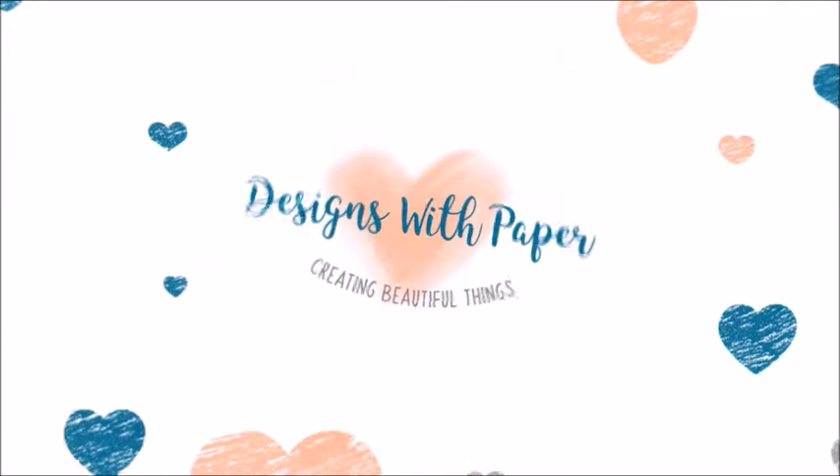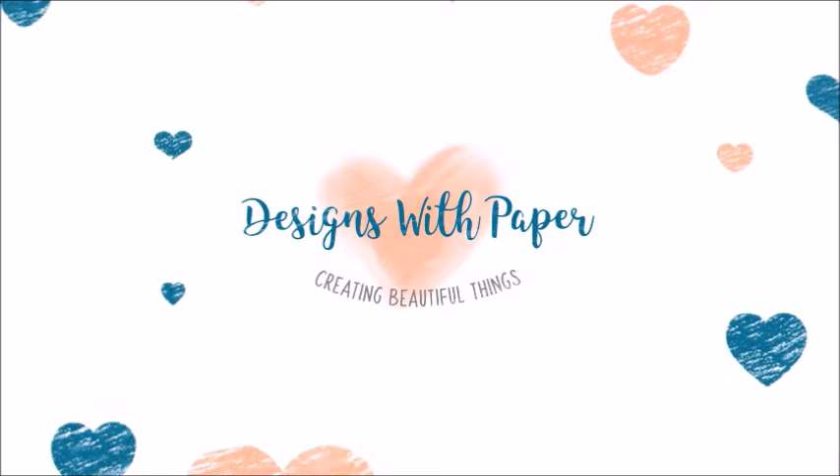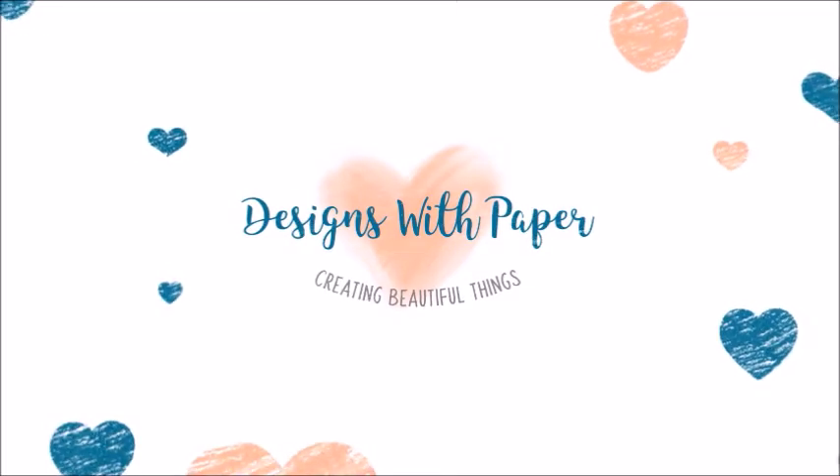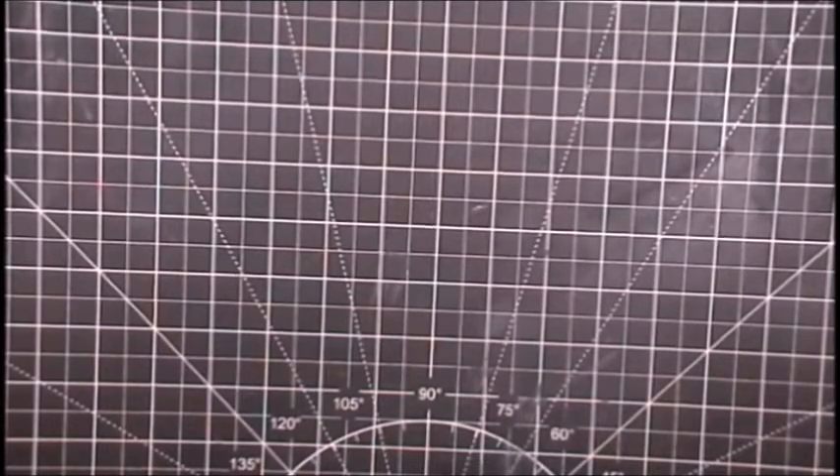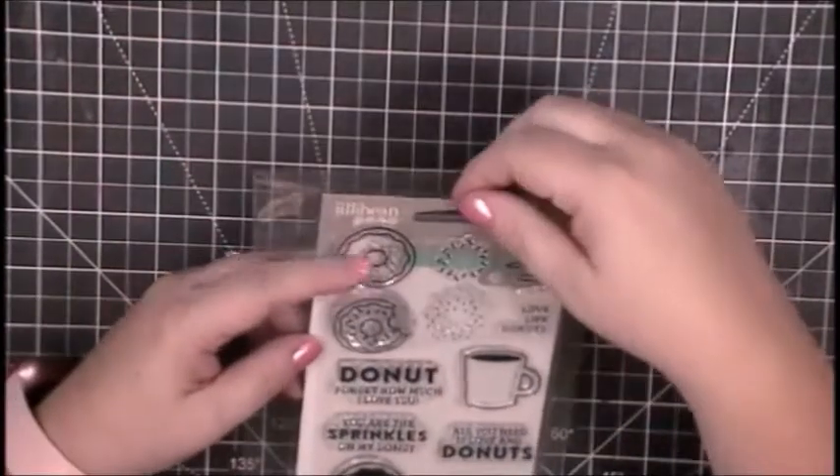Hello, this is Jenny from Designs with Paper. Thank you for stopping by my channel. I have a card video for you today, so get comfy and let's get crafty.